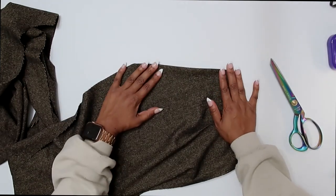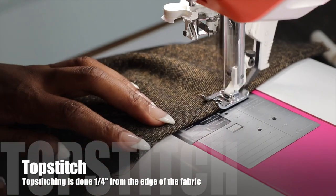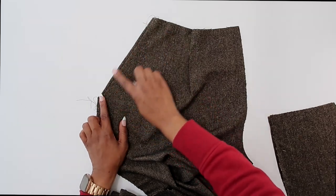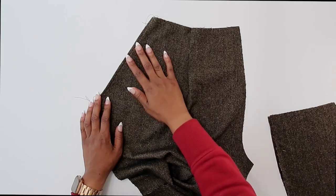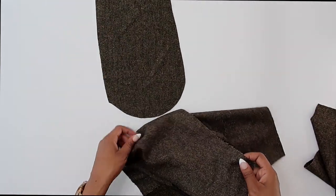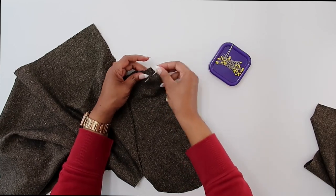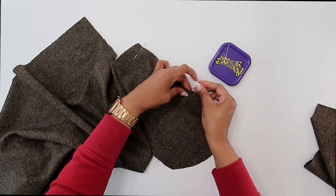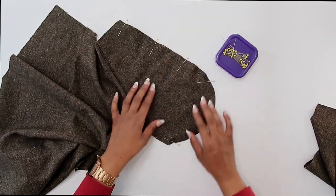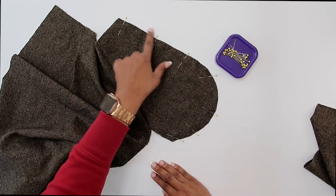Even though we're going to do top stitching, I still like to do under stitching. If you do not want to do the under stitching — it is totally optional — then you just press your pocket out, turn it to the inside, and give it a really nice press, and then we will do our top stitching. Now I'm going to go ahead and grab my side front, which is pattern piece number seven. With right sides facing, we need to match up the pocket to the side front and start pinning around the curved edge of the pocket. Make sure that you match up your small circles, match up your notches, and pin in place.